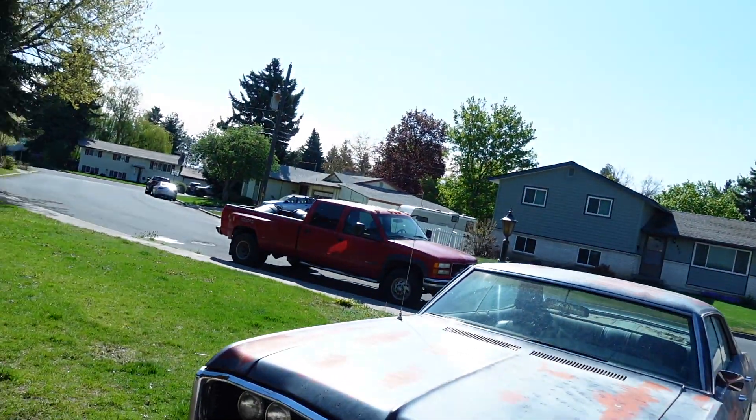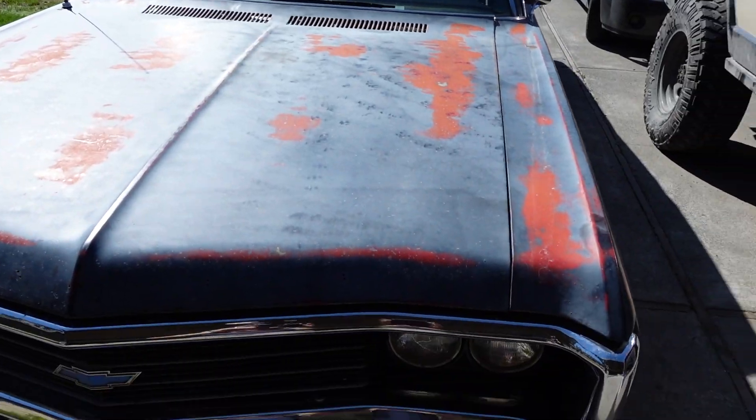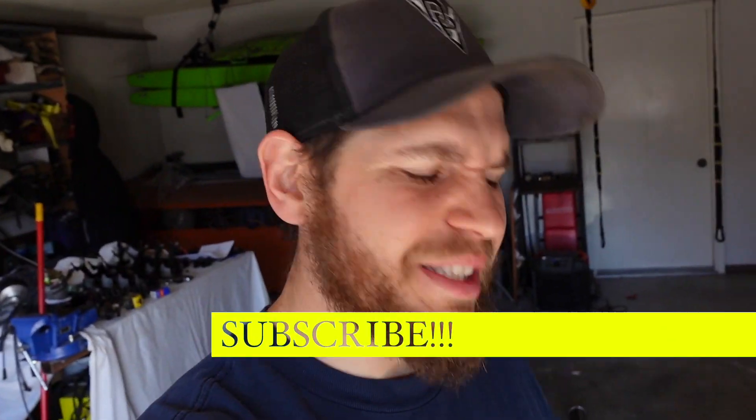Welcome to DPV. It is a gorgeous day here in the inland northwest. Look at this beautiful sunshine. The Ghetto Glider is looking good, and I'm pretty dang excited about today's project. It's something I've been needing to deal with for a long time.